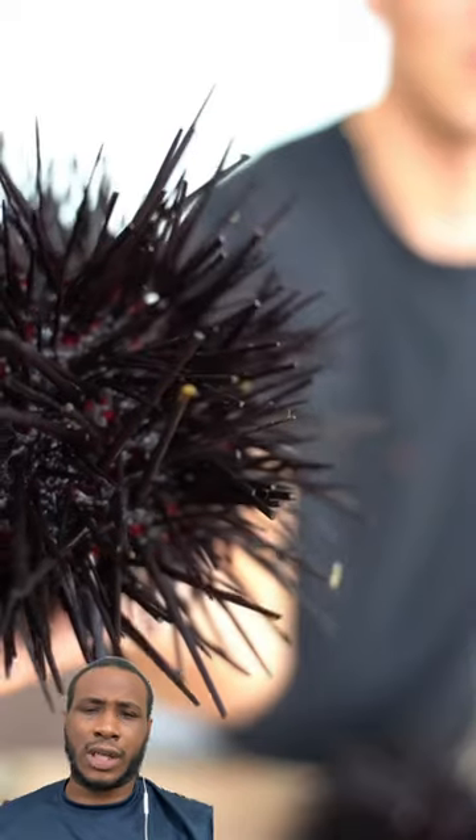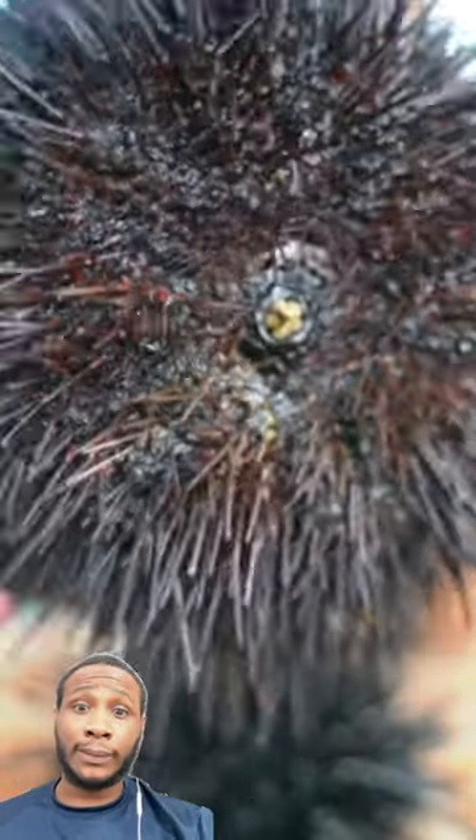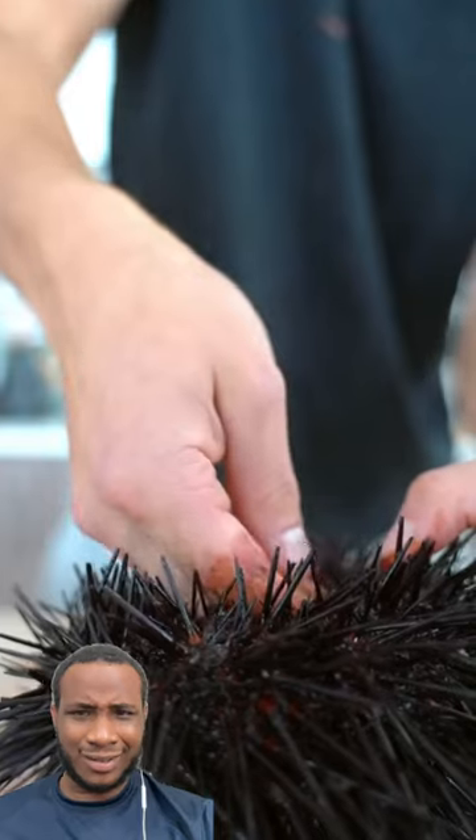Let's make sea urchin. Okay, let's see what's going on — that shit's alive! It's really expensive because you have to dive to catch these. Can't do it any other way, that's just hard as hell.